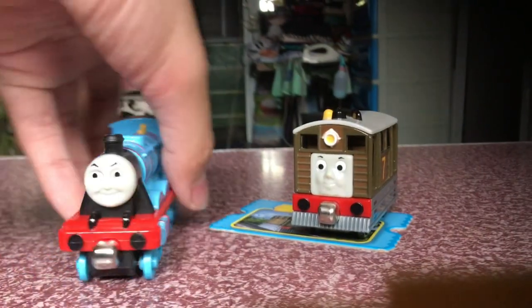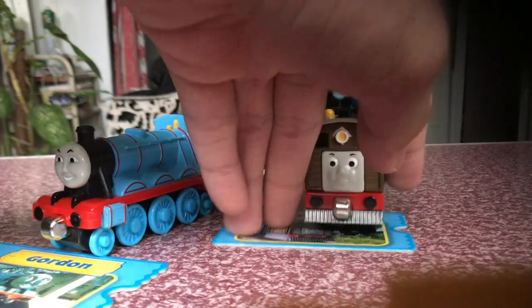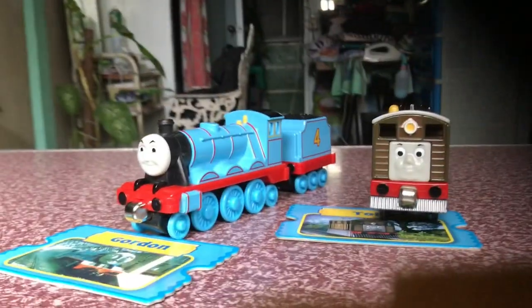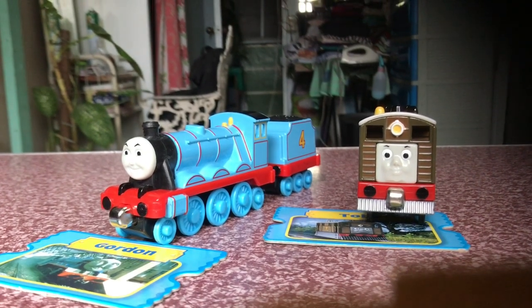And now Gordon is the new member of my collection. Anyways, thanks for watching this unboxing review, and I'll see you in the next one. Bye.